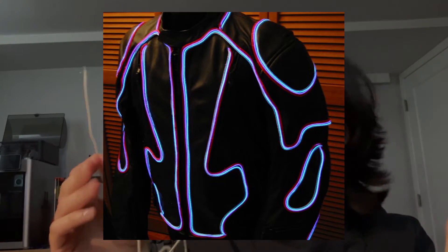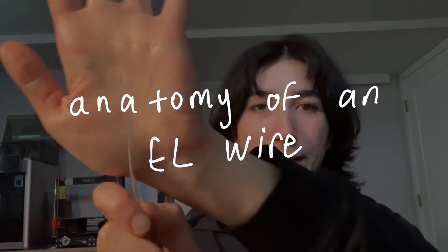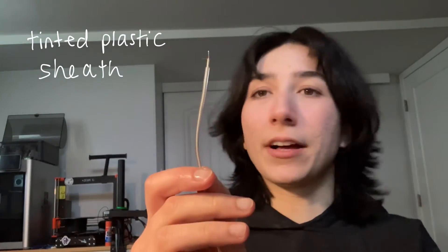People sew this stuff to clothes all the time, they put it in car interiors and things like that. It has a lot of aesthetic uses, but let's talk about its anatomy. The first outer layer is the tinted plastic sheath, and it's what basically colors your light.